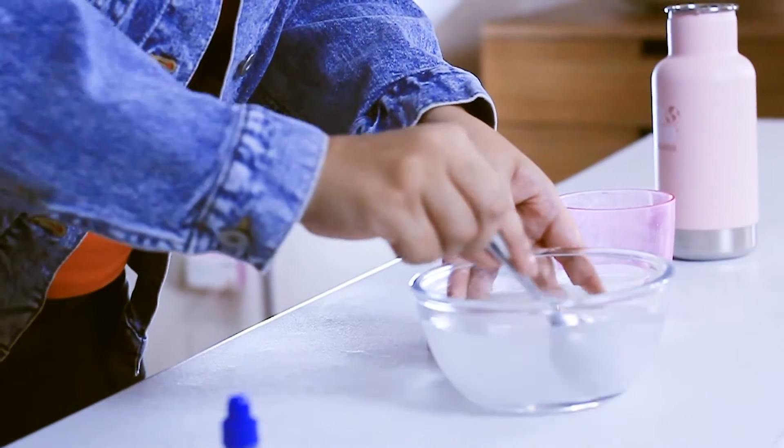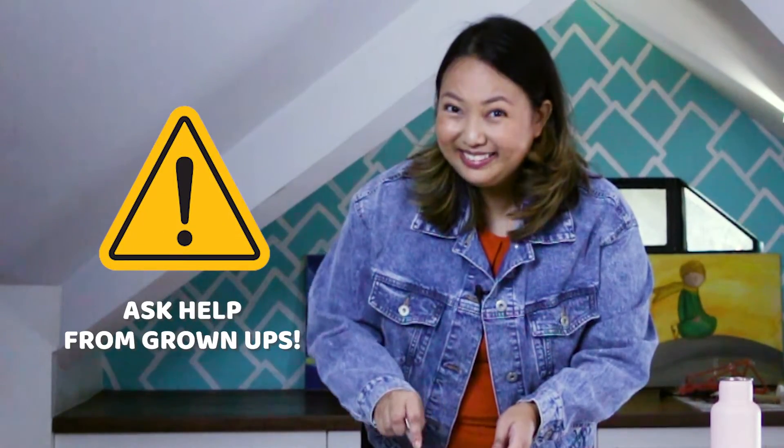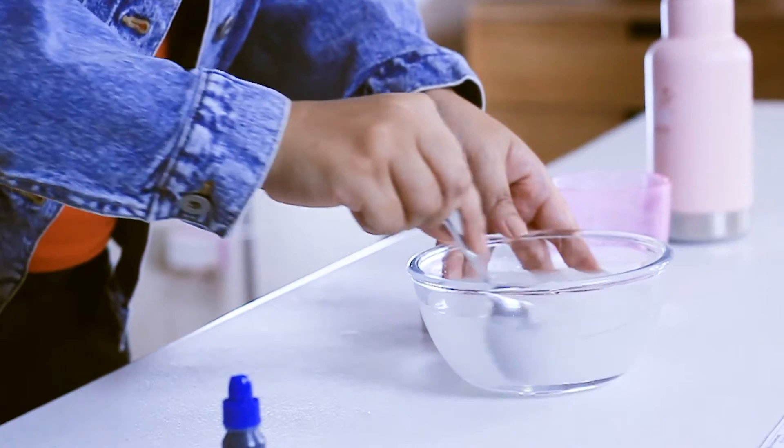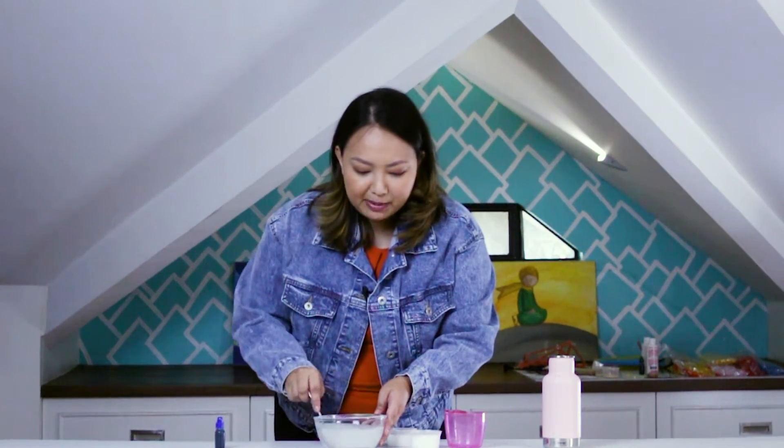Make sure that your water is hot, but be careful — we don't want you to get burned, okay? You can also ask the help of grown-ups when handling the hot water. Are you using a timer? Make sure that your stirring is for about 2 minutes.